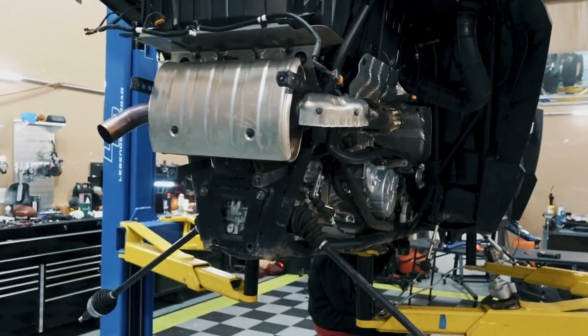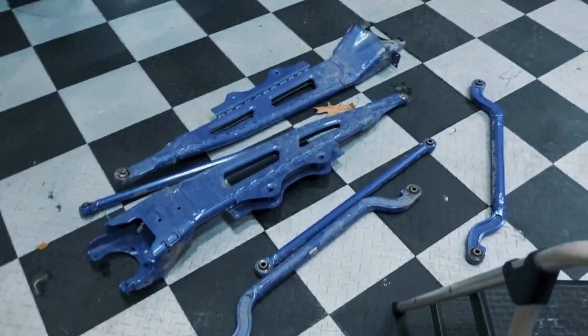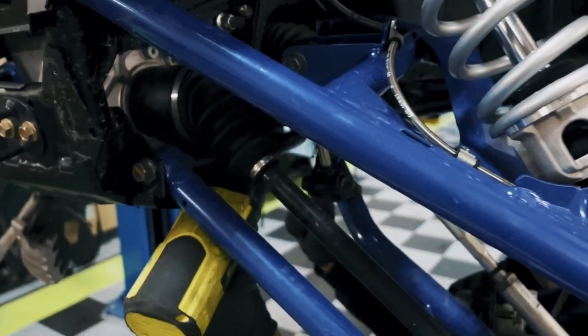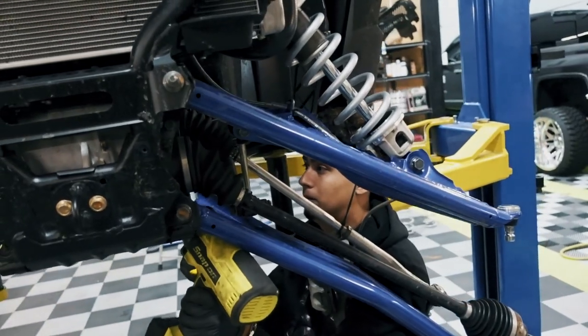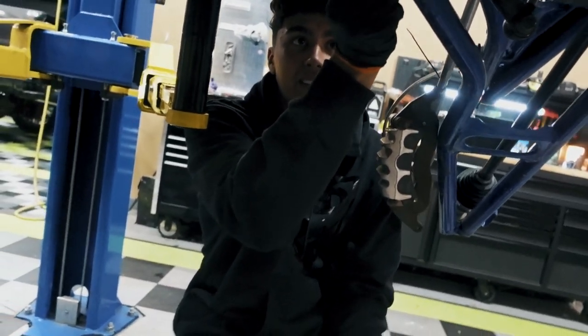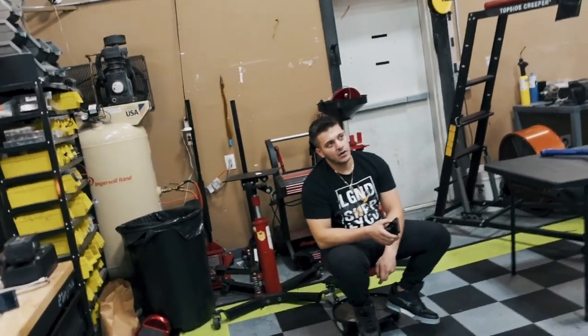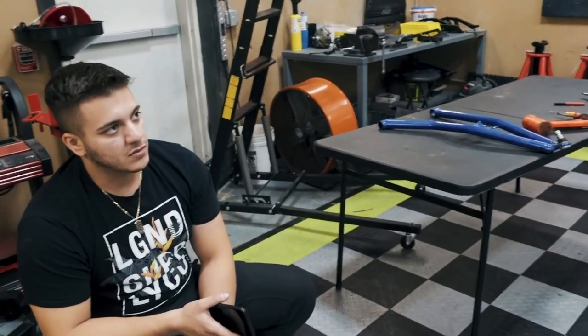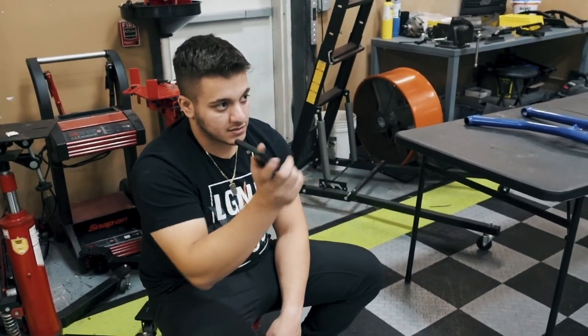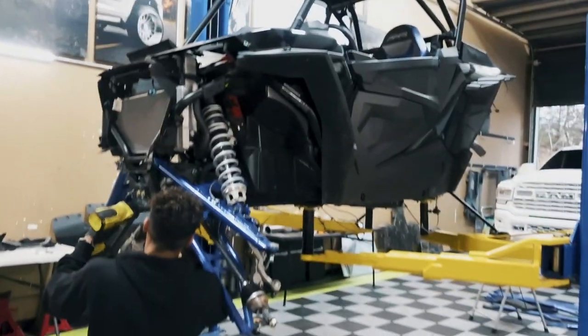The whole rear end is apart, all that blue metal is out. Coils are all pressed out. John is killing it on the front. Once the suspension is off we're then going to take off the plastics. We don't need to take off the cage and doors since those aren't getting powder coated — we'll leave those on. This thing comes apart so fast, nothing like a truck.